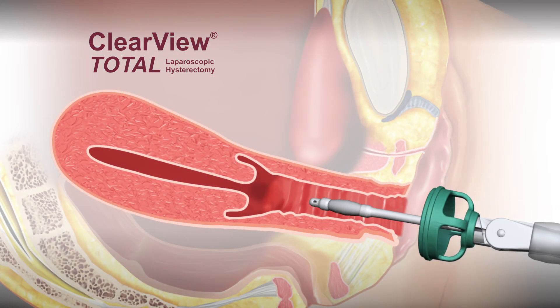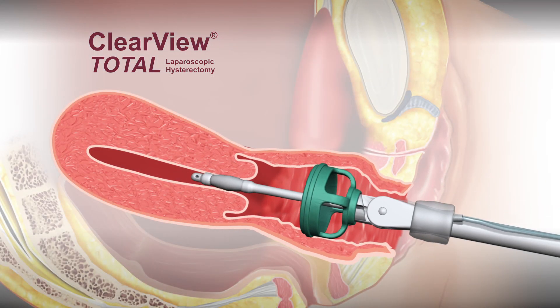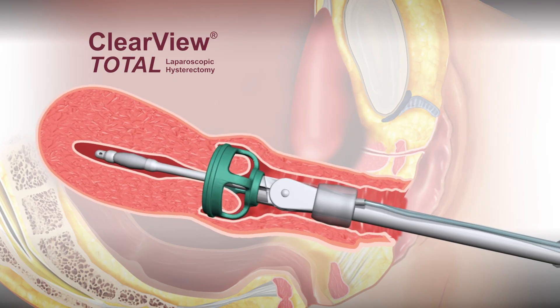Completely insert the tip into the uterus until the bottom of the colpotomy cup abuts the external cervix. The colpotomy cup displaces the cervix away from the uterus, retracts the bladder, and defines cervical landmarks for the colpotomy incision.